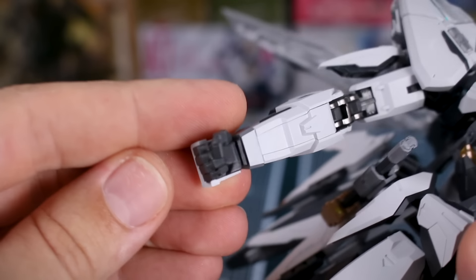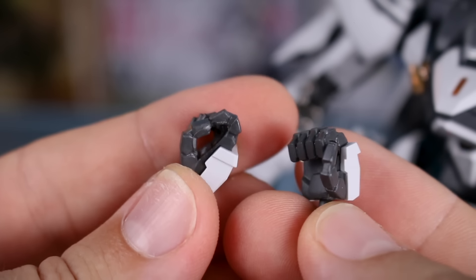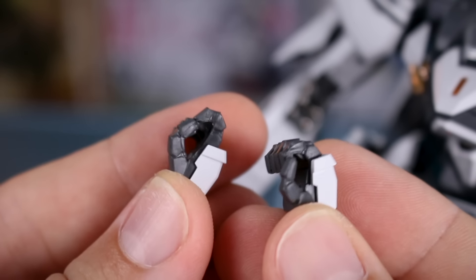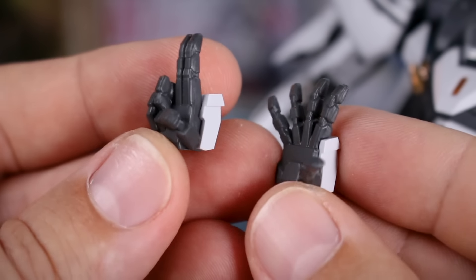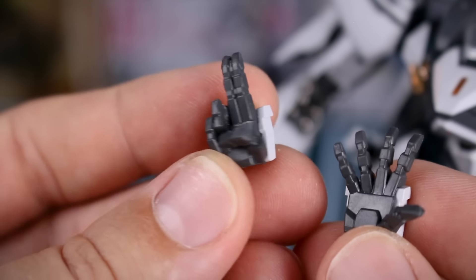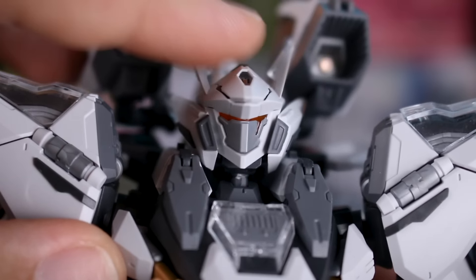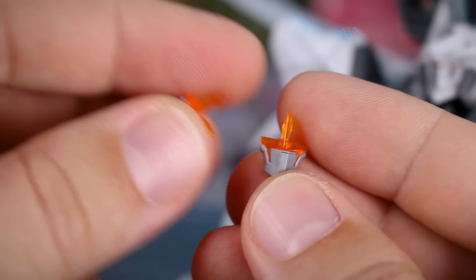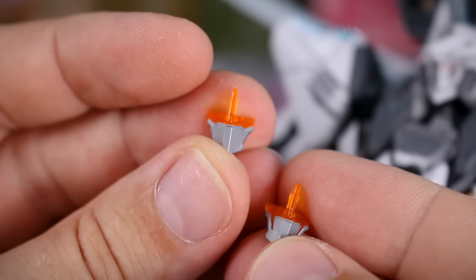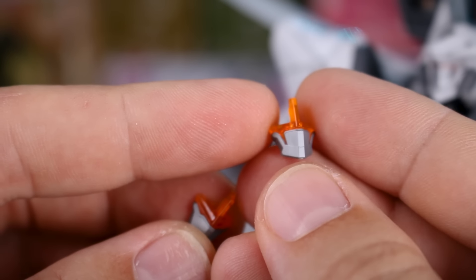For hand option parts, they're fixed-pose swappable hands. We have closed fists, weapon-holding hands for swords and rifles with trigger fingers extended, and two sets of posing hands — one with outstretched fingers and one in a two-fingers-extended pose. All of these hands are provided for both left and right sides. For the face plate, the current one has a scar off to one side, but we have two additional options: one with no scar, and one with scars on both sides, similar to the Destiny Gundam.